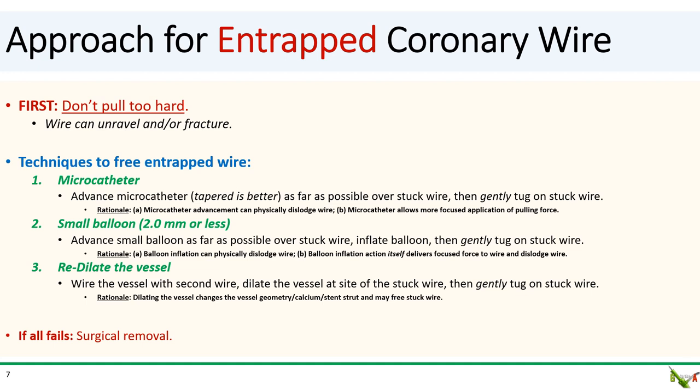When you're faced with an entrapped stuck wire, first, don't pull hard. As we saw in our case, pulling too hard can cause the wire to unravel or even fracture, potentially causing bigger problems.